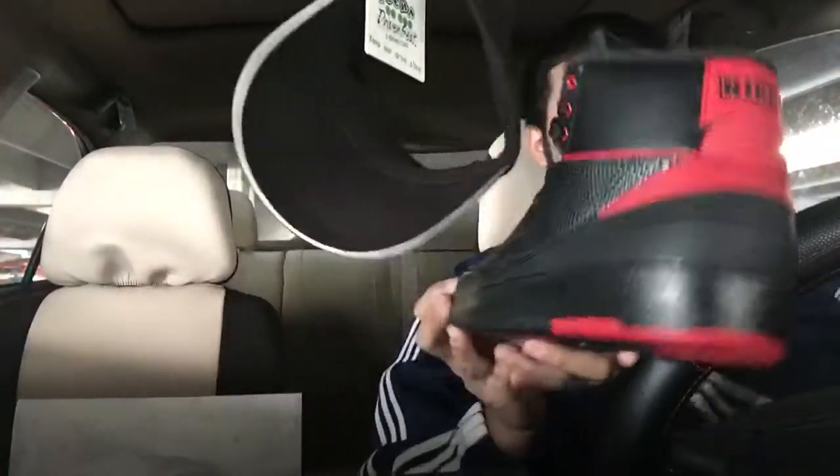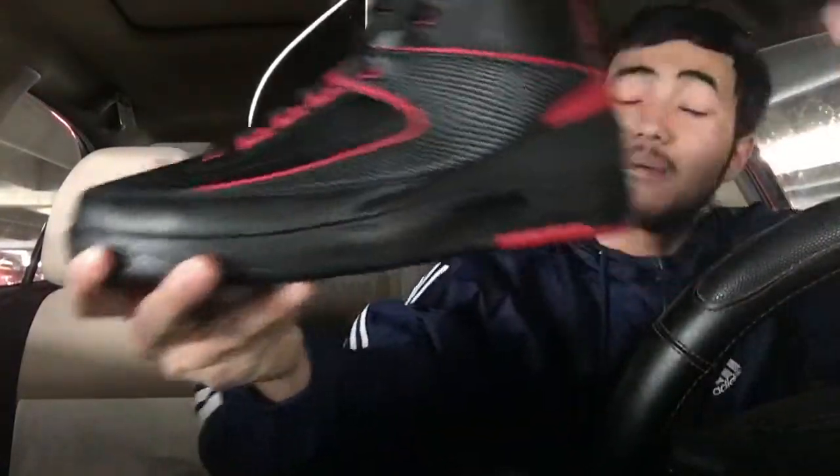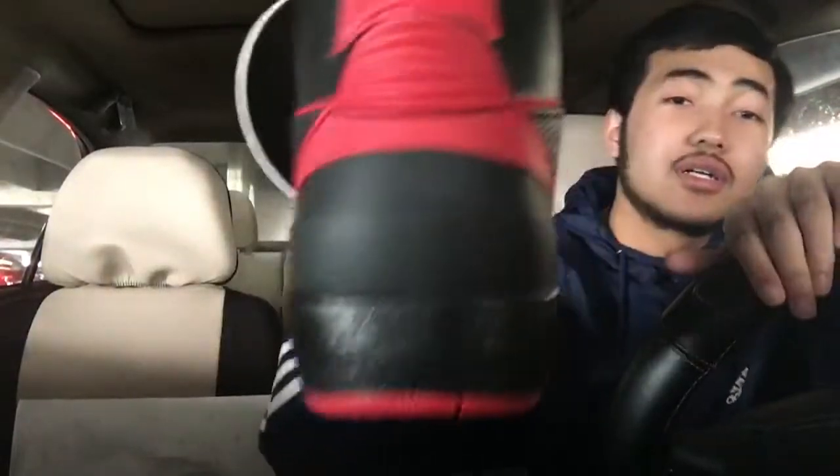What y'all think about these, man? I'm kind of digging these, they're pretty nice. Comment down below, let me know if you copped these or if you were like, nah bro, they'll sit on shelves. But I mean, I got them, so they're hot.